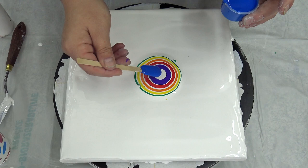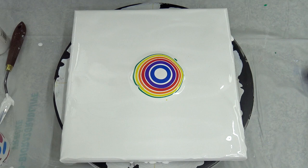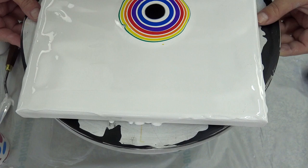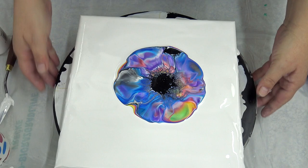Pearl white again, and pearl white again, and I will add black on top. Okay, and now I will blow this out.